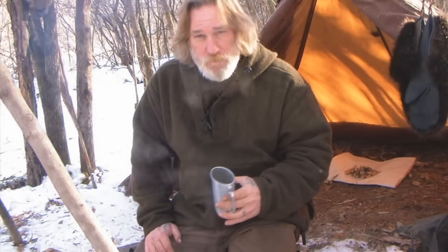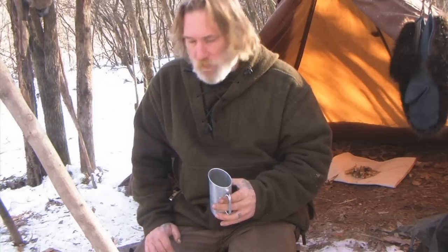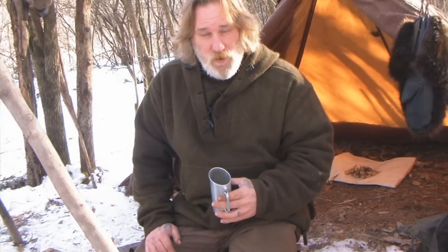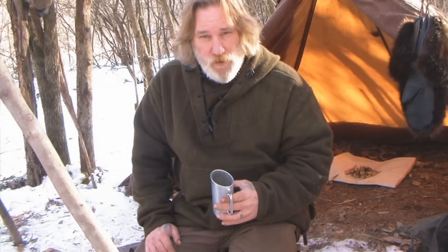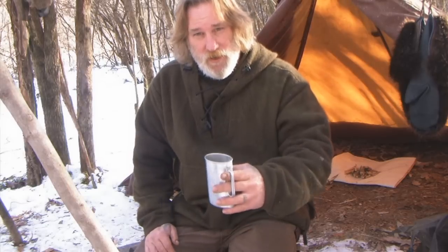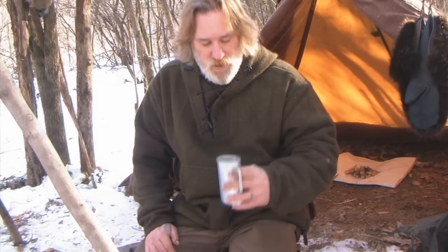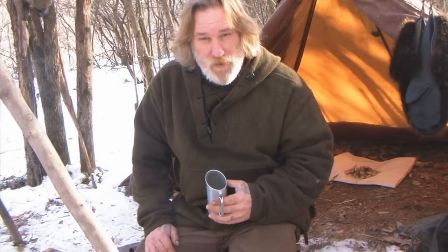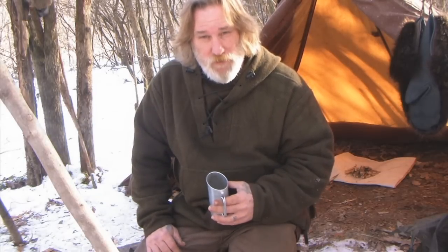Folks, I'm Dave Canterbury at the Pathfinder School. I appreciate you joining me for another video — this is a short clip that will be part of episode two of Pathfinder TV. I want to give you guys quick lessons here and there, because I know I've got some overseas subscribers that would love to get on the subscription channel but Google doesn't offer it in their country. So I'm putting little lessons from each Pathfinder TV episode into shorter segment videos for my regular channel. I thank you for your continued support and everything you do for me, my school, my family, and everyone at the Pathfinder School and Self-Reliance Outfitters. I'll be back in another video as soon as I can — thanks guys.